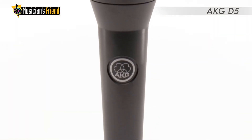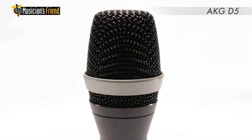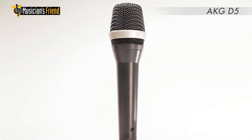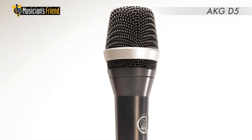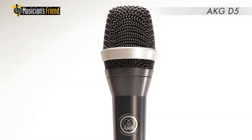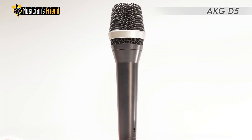AKG made the first microphone diaphragm with a thickness that varies across its diameter. The D5 employs this laminated FerraMotion diaphragm process to allow the diaphragm itself to be fine-tuned with no extra tuning resonators, leading to a significant increase in audio performance.